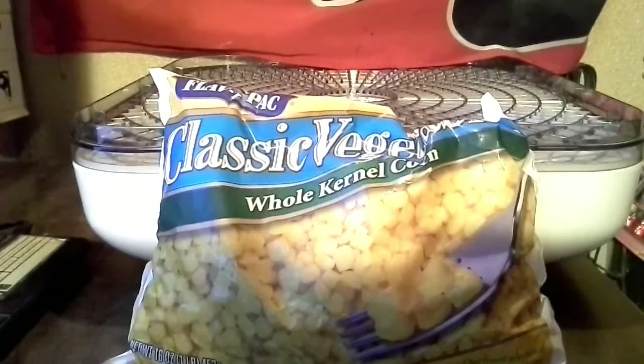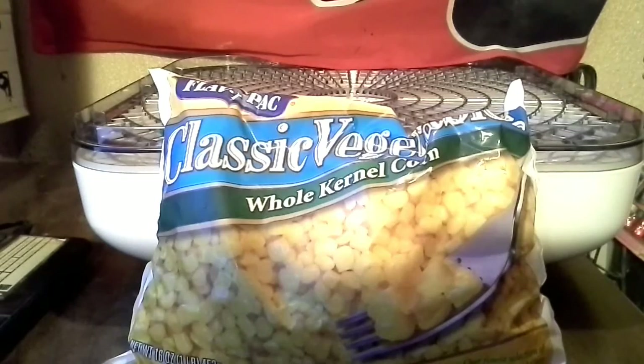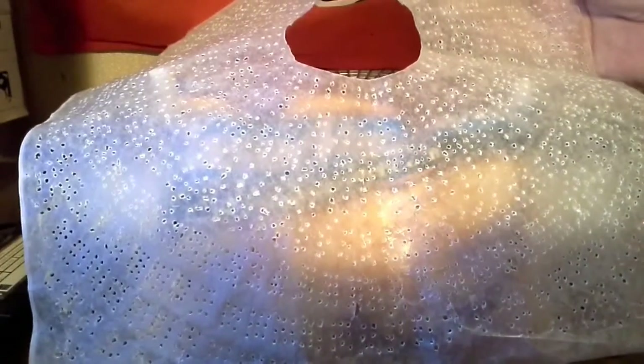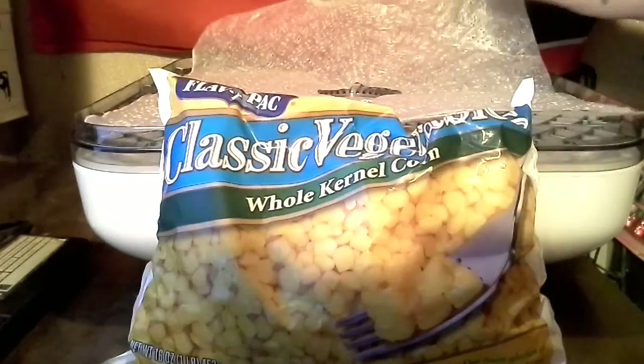Being the cheapskate I am, I didn't want to buy those mats. So I'm going to do it the same way we did with the original Ronco dehydrator — I just took some wax paper, cut it to fit the tray, and poked some holes in it. That was the tedious part, poking all the holes. I just made four trays, so we're going to try four trays.